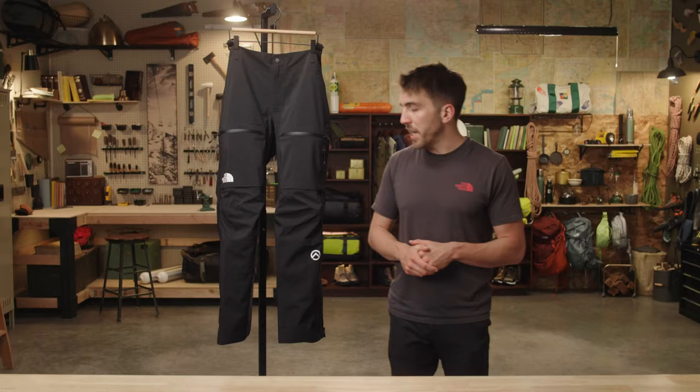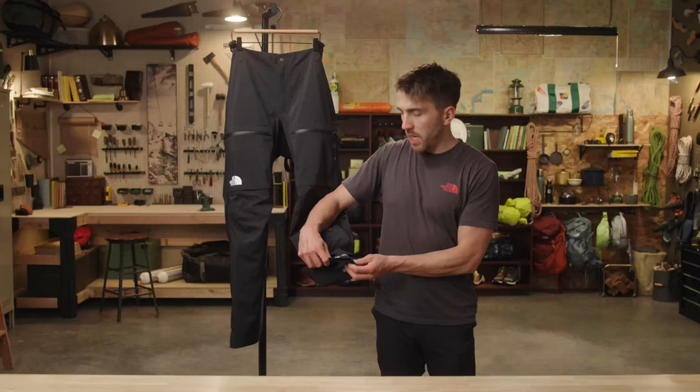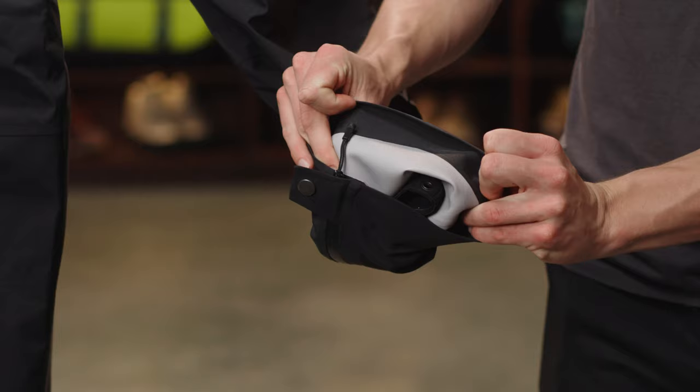The narrower hem opening accommodates mountaineering boots and gives you a better line of sight to your footwork. There's an internal boot gaiter to help keep snow out, and there's a durable kick patch both on the exterior and interior of the pant to help reduce wear from the inside out.